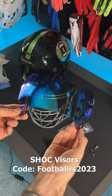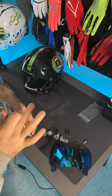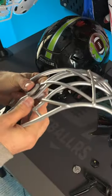If you want to get a shock visor for yourself, don't forget our coupon code. But now we're going to do the install. So I have the shock visor and I have the face mask. First thing I have to do is put all the clips back on it, and for the visor clips, I picked up a couple extra pairs. Instead of going with the standard black, I'm going to do a gray with a blue interior to it.